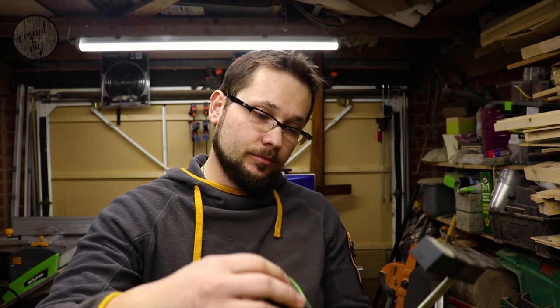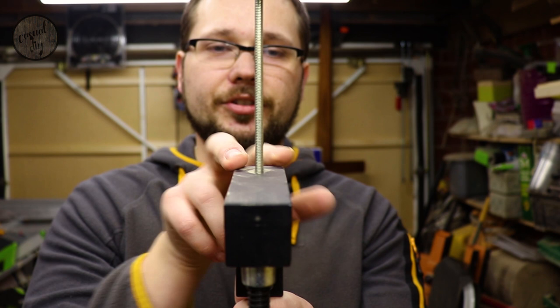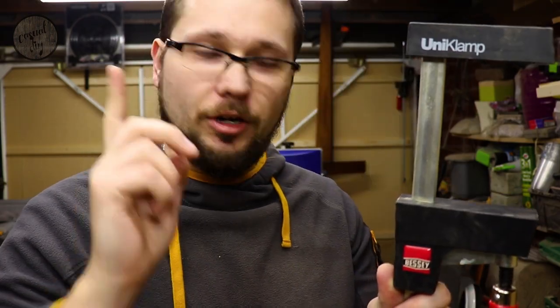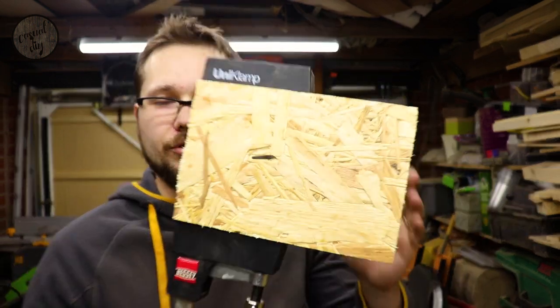You can also use it as a hook. As for the jaw clamping area — checking it, we've got 8 centimeters there. But because the jaws are wider than the bar itself, you can extend that a little bit, giving you 11 centimeters in total. That's quite a lot — you can utilize the full capacity of this clamp.